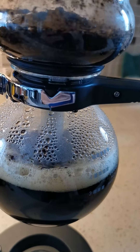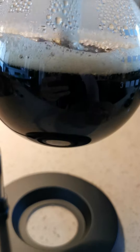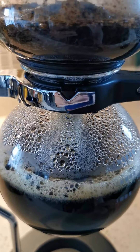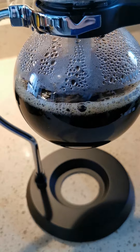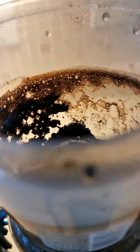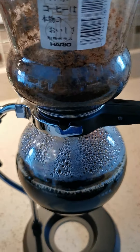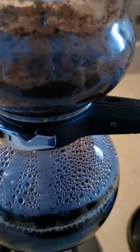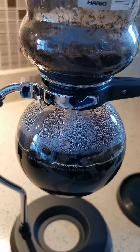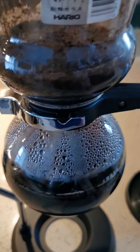As it goes back to the lower chamber, you see the coffee still boiling by itself even without the heat source. I'm going to wait until all of it goes down.